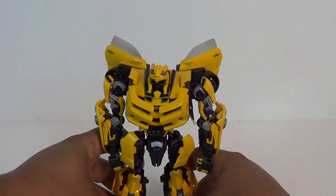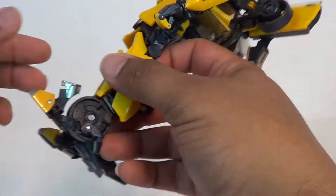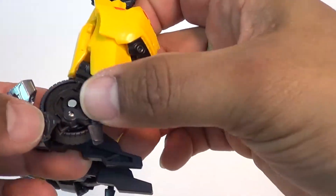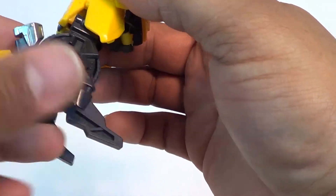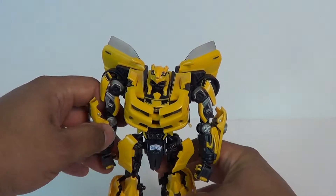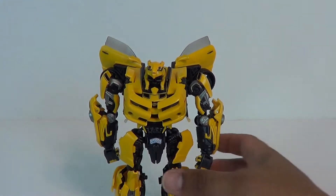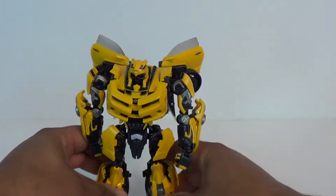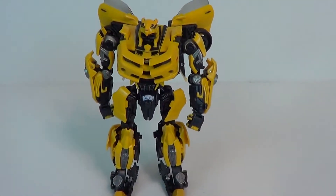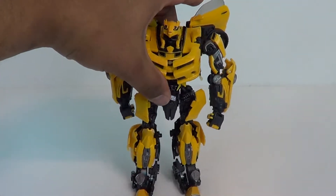One thing that's wrong — those tabs will come out from time to time. Maybe I didn't tab that in and forgot to check the other leg. That's going to give you your steadiness on the figure. Make sure that side is in there, and there you have Movie Masterpiece Bumblebee in his robot mode.